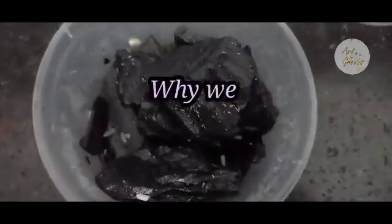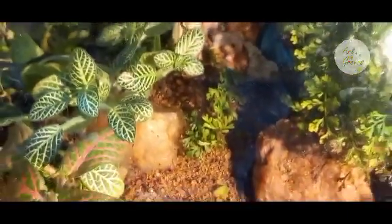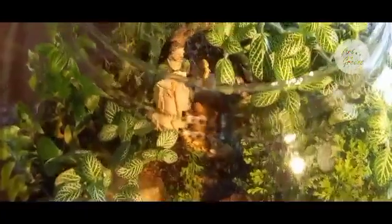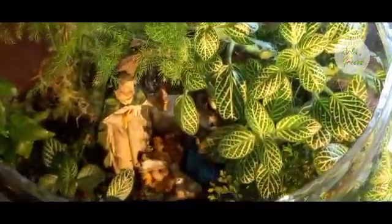Now let's see why we need them in our terrariums. We are aware of the role played by tiny organisms in the soil in recycling the organic matter that falls on the earth's surface — without them, life on earth would have stopped long ago. Similarly, for our terrariums to be successful and sustainable, we need decomposers in them too. Springtails are one such creature that helps in recycling the organic debris formed inside terrariums.